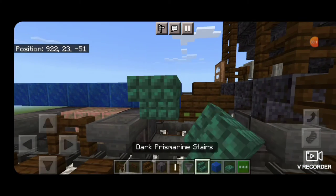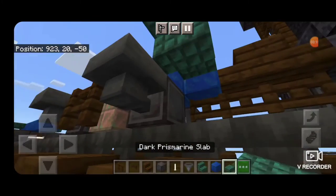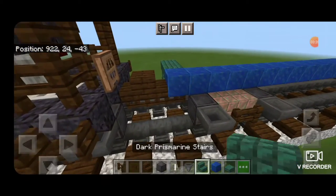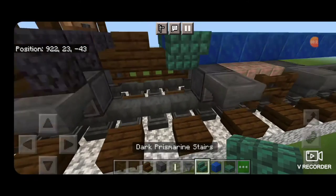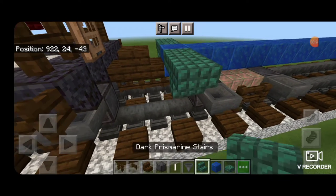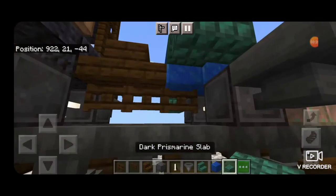So a slab, an upside down stair, and a slab underneath it — same thing over here. A slab, an upside down stair, and a slab underneath it.